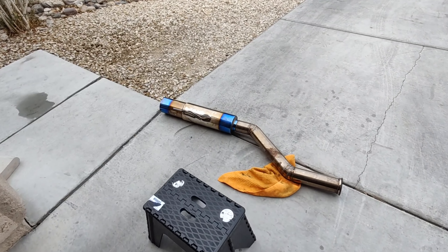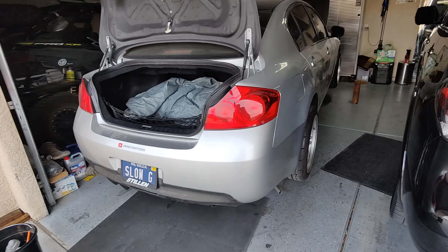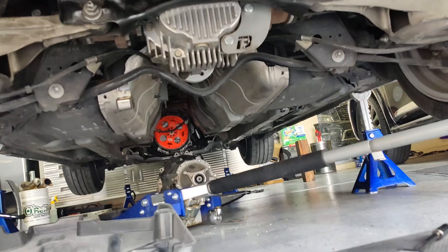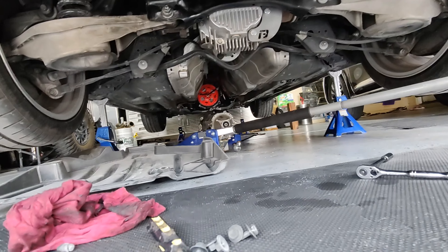Welcome back. Today I took the time to take off the exhaust and clean it up, do all the little things. The reason I'm not working on the G today is because I'm waiting for my starter. I'd rather wait for the starter before I put the transmission back on — it's just a lot easier.